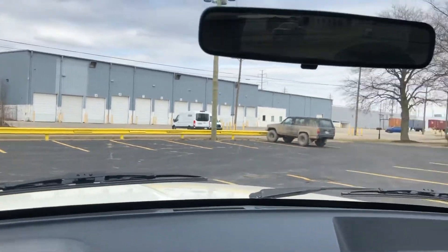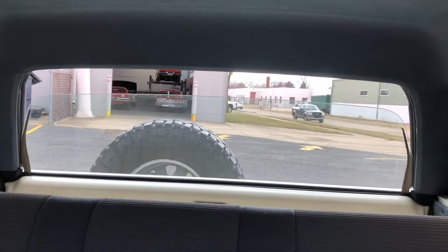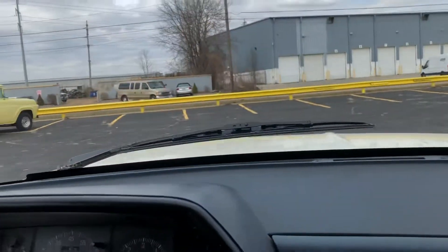Let it warm up — we've got enough gas. There's the infamous Bronco rear window going down. The rear seat upholstery looks great. Looks like those are Polk Audio speakers — they've been changed, so we've got some good upgrades.